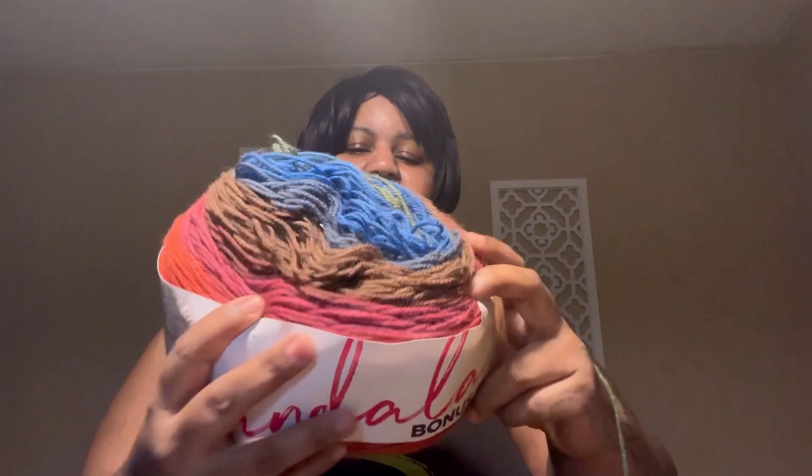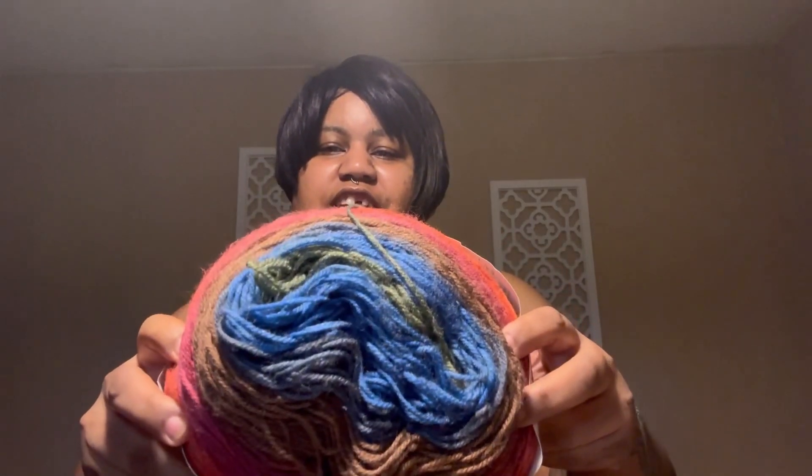This is the project I'm making right here. It is called a crop — I don't have the pattern here with me, but it's a crop top with bell sleeves. And this is what I'm making it with: a Mandala in the color Chimera. These are the colors.